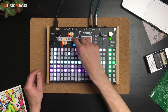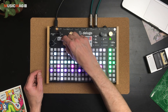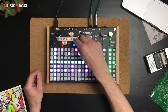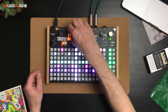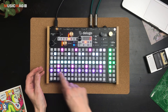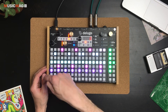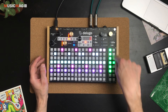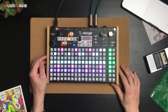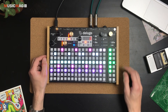Можно изменить высоту, подмешать реверс или добавить сайдчейн. Сайдчейн — максимально приятная функция: он автоматически определяет, где именно в паттерне находится бочка, и чейнит выбранные партии именно от неё. Очень здоровская функция, прекрасно работает на лету — не нужно долго настраивать компрессор, просто крутанули — и всё чейнится.